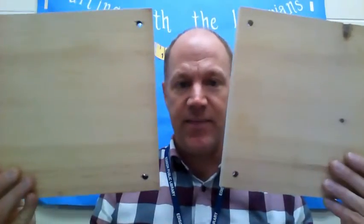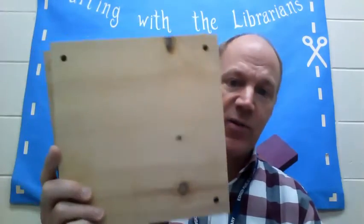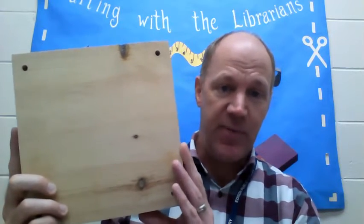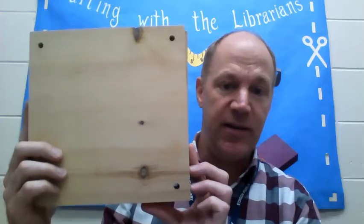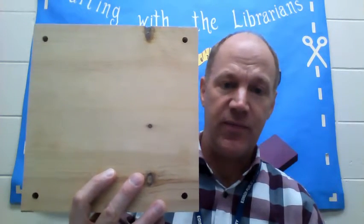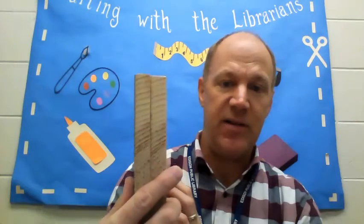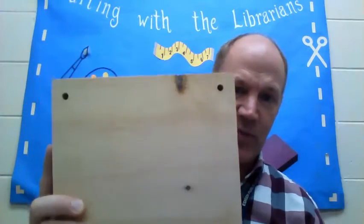You're going to need two pieces cut to the same size. You can use a hand saw or a power saw — just make sure you're careful, wear goggles or eye protection, and have a grown-up help you if you're inexperienced using tools like that. Then with your drill, you're going to drill four holes into each corner of the pieces of wood. The best way to do this is to line them up on top of each other so the holes are exactly lined up on both pieces.